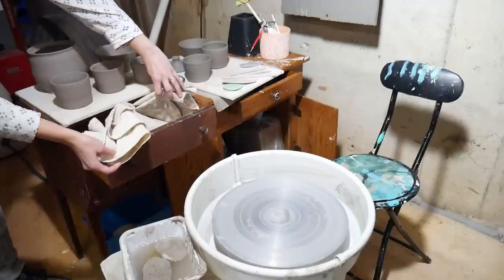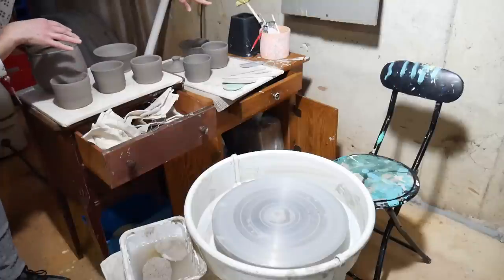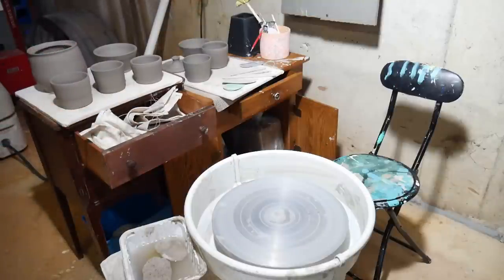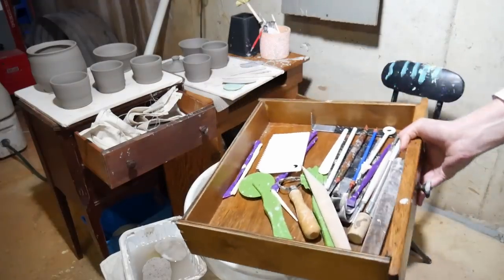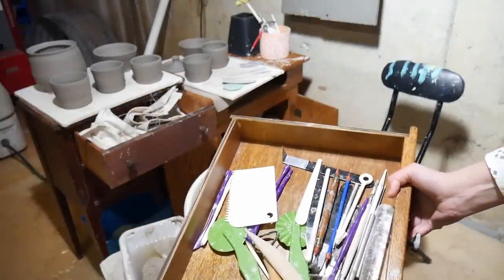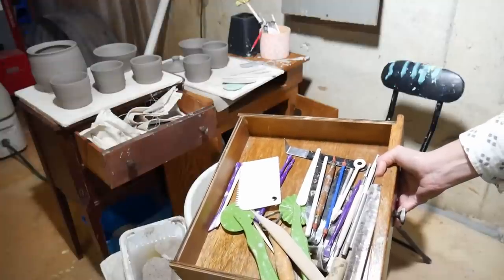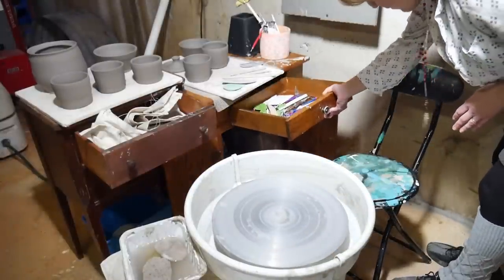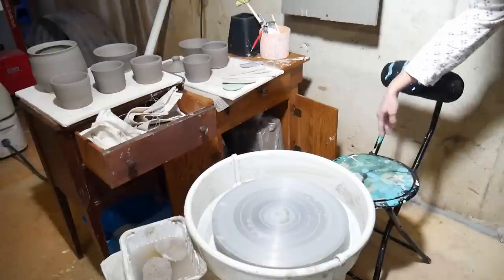These are all pieces of canvas I've cut and hemmed — I did a video on that. I've got pots waiting to be trimmed sitting here, a pot full of my most used tools, and canvas cloths. Over here in this drawer are tools I don't use all the time — extra trimmers, an exacto knife I keep in there because I don't want it out where it'll get splashed, and backup tools. This was just a small side table I didn't really like, but it's really sturdy and well made, so I figured I'd use it for this.